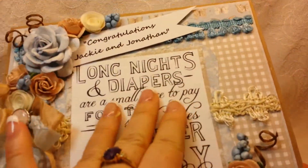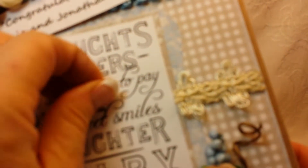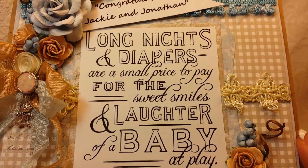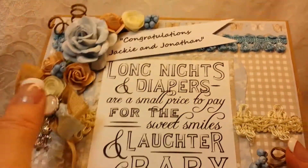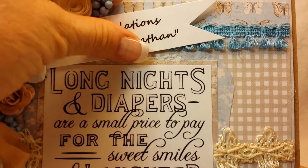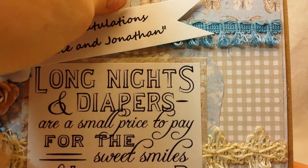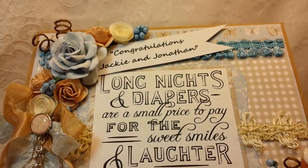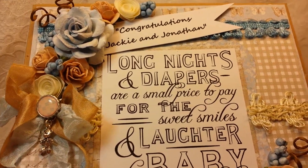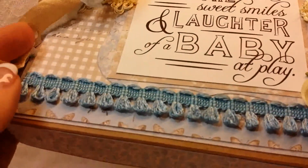I had this sentiment in my digital stash and I had printed it a long time ago because a lot of times I'll print stuff up and put it in a file folder so I don't have to print every time. It's a good thing because my printer's on the fritz. I actually printed this on regular paper and then adhered it to cardstock and cut it out because my printer will print on paper but not on cardstock. If any of you know why a printer would do that, I would love to know. I did a lot of layering on here.